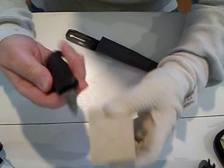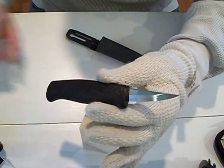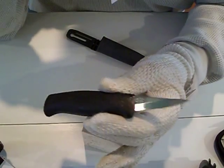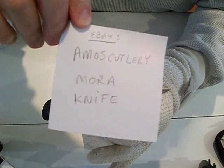Hello and welcome back. I'm starting out with a new knife that I got from eBay. Some of you asked about knives, and here's one that I'm just trying out. It's from this Amos Cuttery — it's a Mora knife.